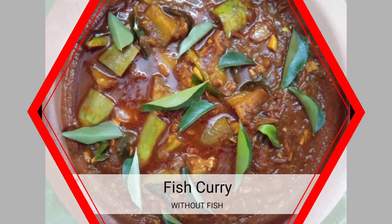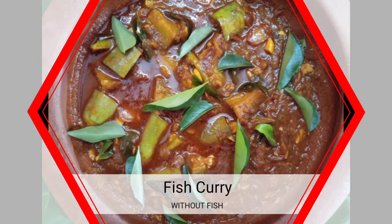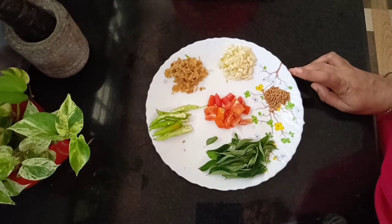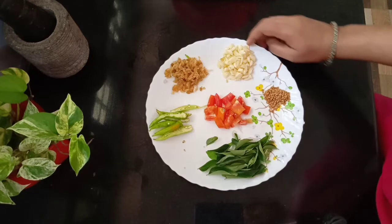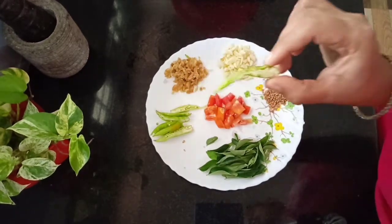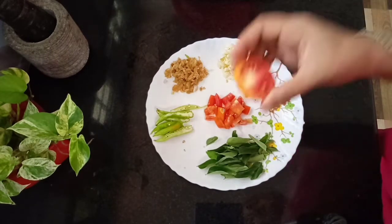I'll add a dish to the vegetables. I'll add some dish to the vegetables. Let me take a look. I've added a spoon in the oven. I will add a tomato, I will add a tomato in half.